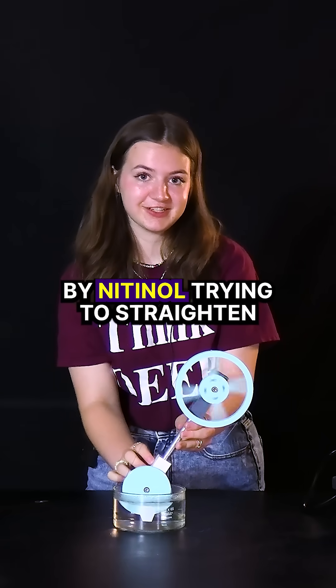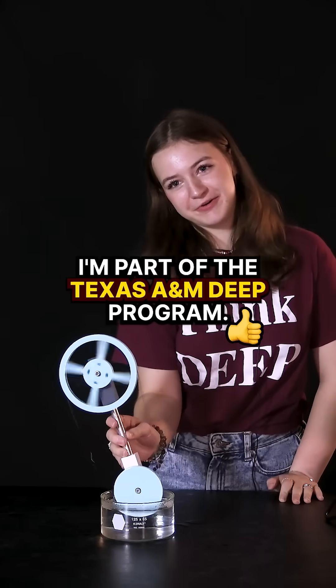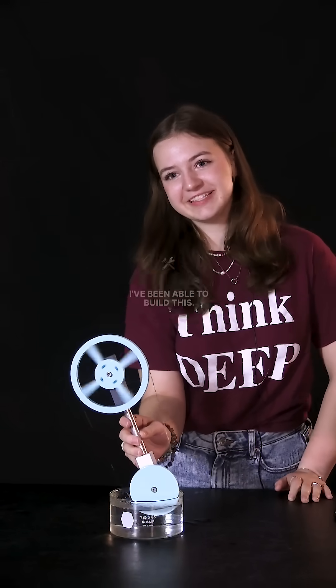Completely powered by nitinol trying to straighten and being caught in a loop. I'm part of the Texas A&M DEEP program, and because of that I've been able to build this, so thank you DEEP.